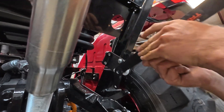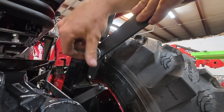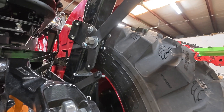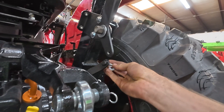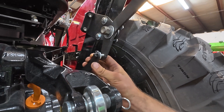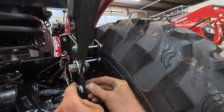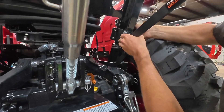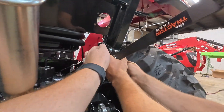Next we're going to go ahead and fit up the handle. Put that nylon washer in there first — it's really important to make sure that you can get that tension correctly. When this bar is just kind of roughly level, that's where you want to set this clamp at.